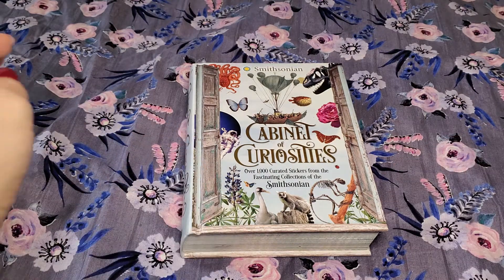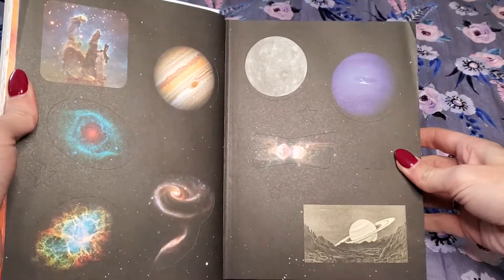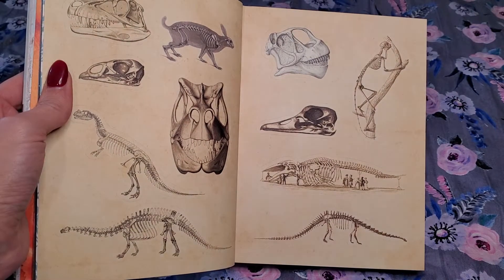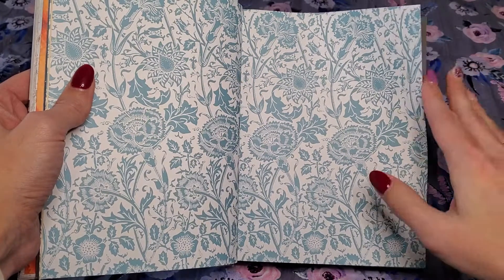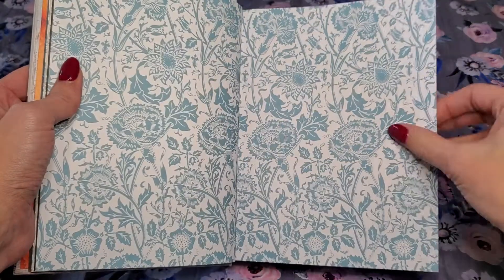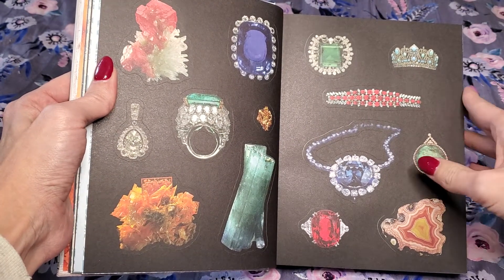I thought I would give you a quick flip through. Some of them are really pretty and others — I really don't care where the images come from, which obviously these are from the Smithsonian. But some of them are still a little weird. I noticed that they put a lot of like sea creatures, but there's already a sea book out there with stickers in it, so I don't understand why they put so many of them in here. I'm not saying that they're not pretty, I personally just don't use those kind of stickers, so they just kind of sit in my book.